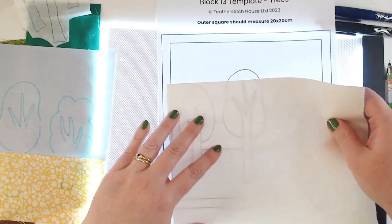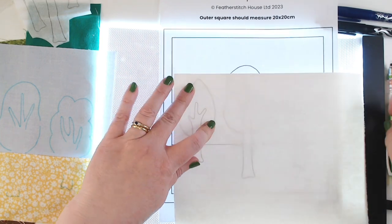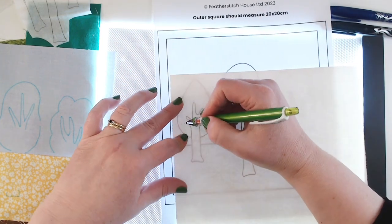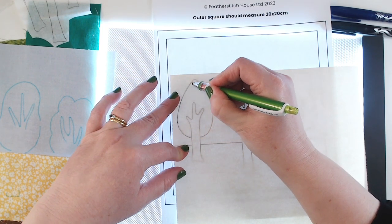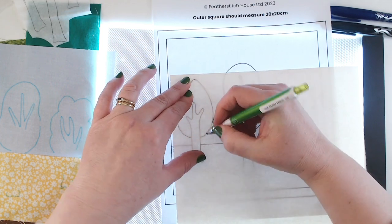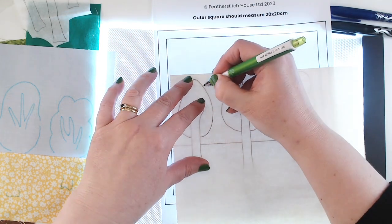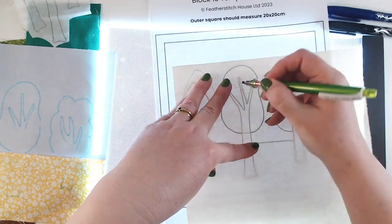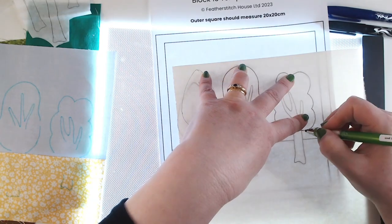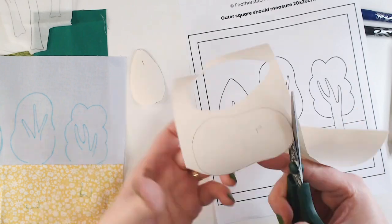I'm also going to trace around my tree canopies onto some scrap paper - just a little bit of drawing paper - and we're going to use some paper piecing this week. I'm joining up the lines where the trunk is to make a flat bottom to the tree canopy. This time I am marking them correctly - the left hand tree is number one, the middle tree is number two, and the right hand tree is number three. I'm just cutting those out with my paper scissors.